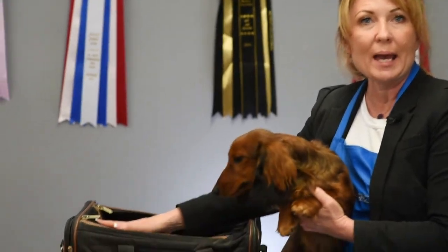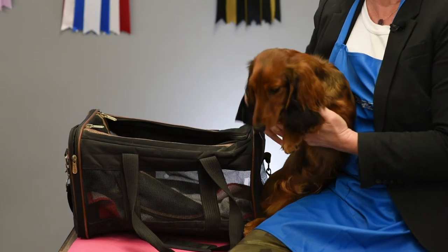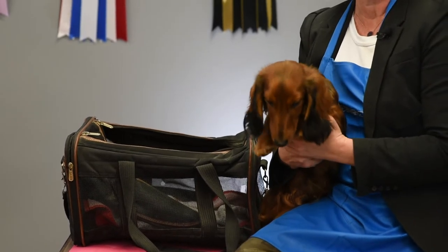Your pet carrier is often called a Sherpa bag, and it's the bag that your pet will go in, be zipped in. You're going to carry it through the airport and put it underneath the seat in front of you.